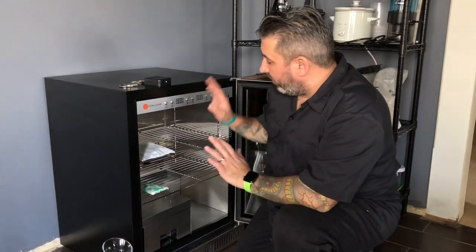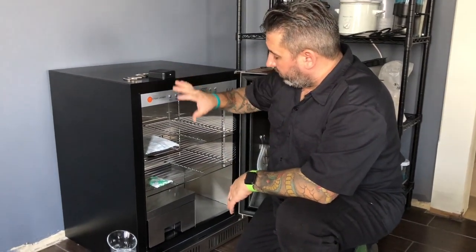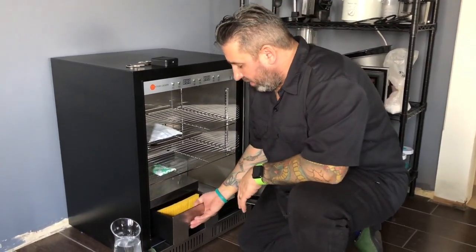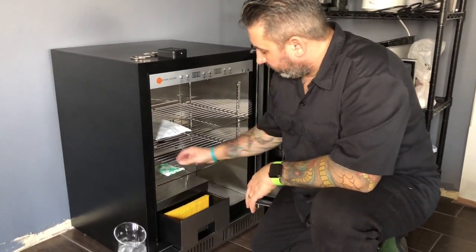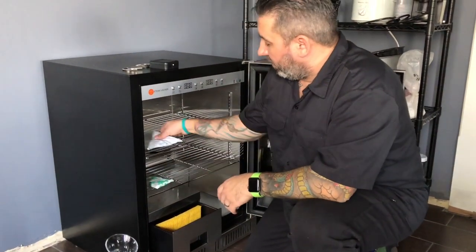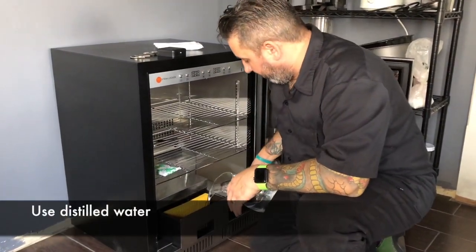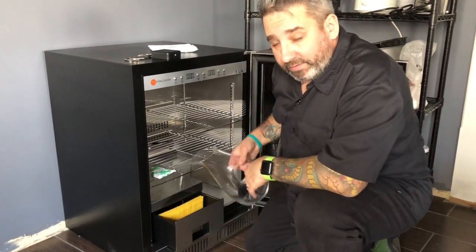Now that I have it unpacked and generally where I want it, taking all the little twist ties out that are holding everything down from shipping. Open up this drawer — make sure you remove the plastic that's on this sponge filter, the carbon, and this desiccant pack. I'm going to fill the drawer with water and plug it in.